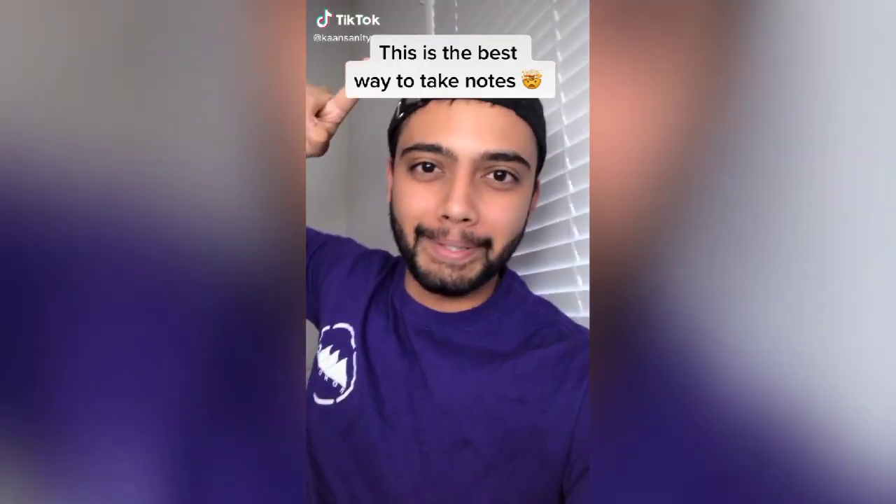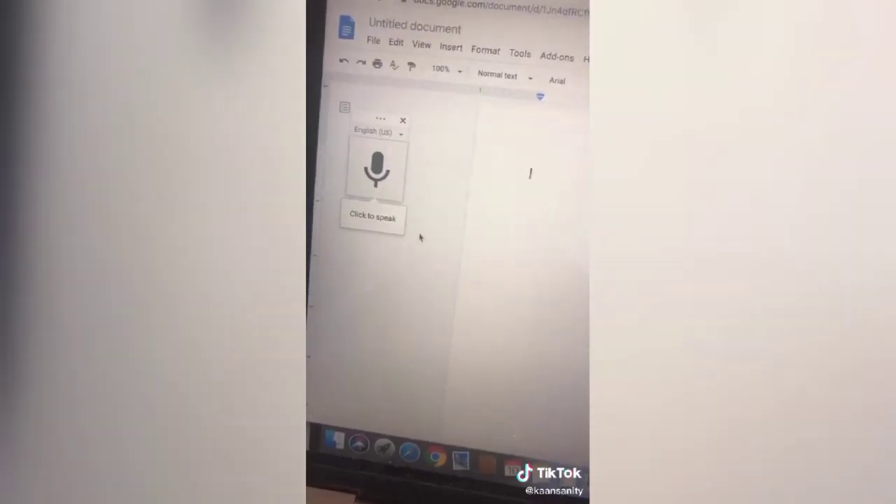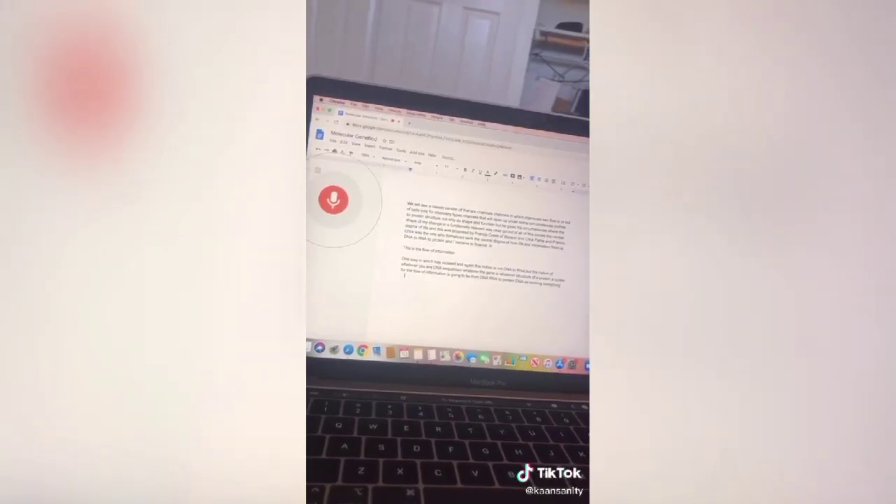This is the best way to take notes. Make sure you're on Google Chrome and open up a blank Google Doc. Go to Tools and select Voice Typing, and once your teacher starts talking, hit the button. Make sure to follow me because I post sick life hacks like this every single day. Also save this video so you can try it later.